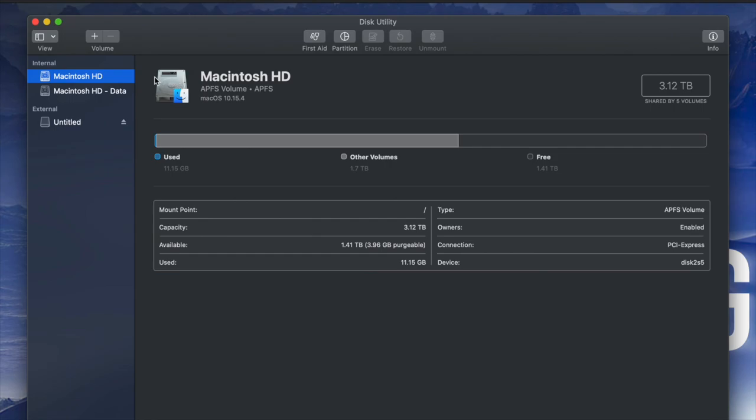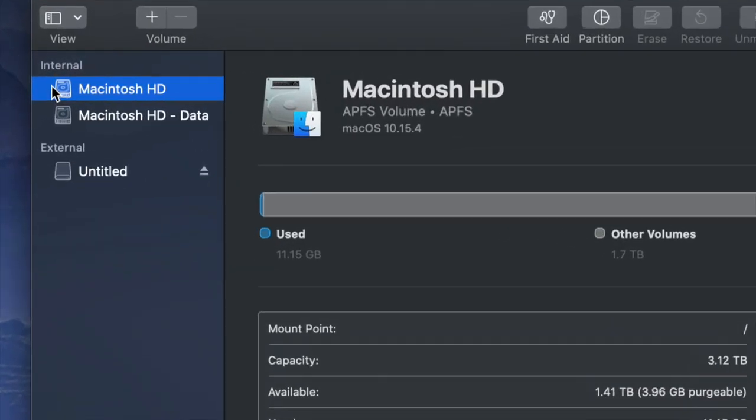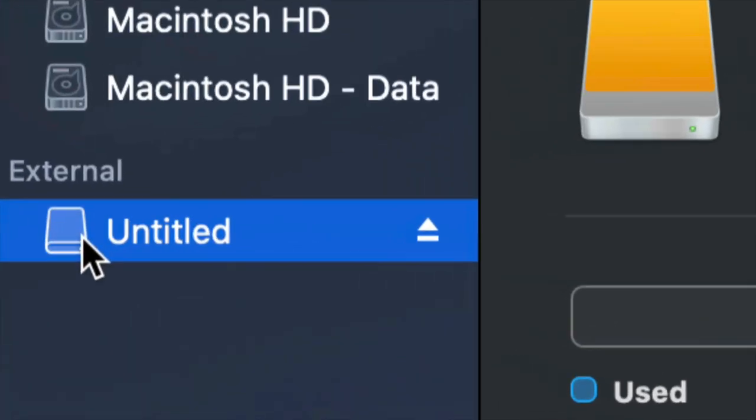Once you open up Disk Utility you will see something like this. Here's my internal and here's my external. Make sure not to touch any of your internals — if you want to mess around with your internal hard drive, that's another video called restoring Mac to factory settings, so it's a whole other ballgame.